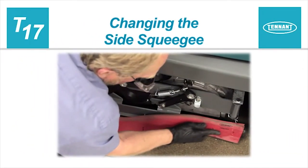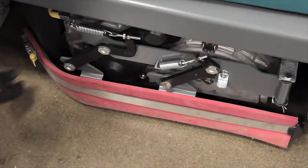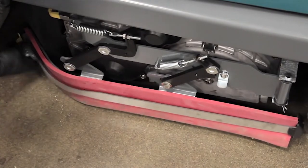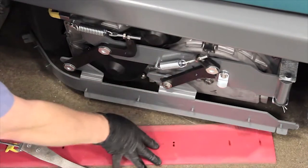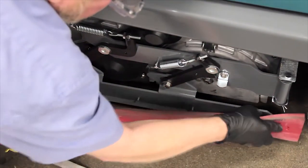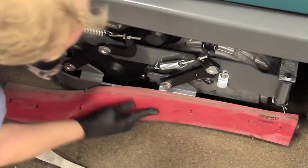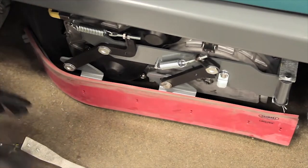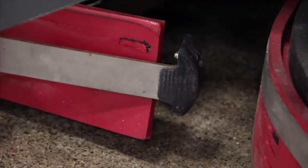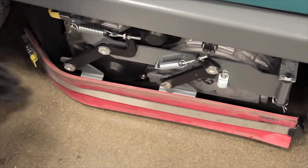Changing the side squeegees. With the machine stopped on a level surface, turn the machine off and set the parking brake. Unlatch the side squeegee retaining band. Remove the retaining band from the side squeegee assembly. Pull the old squeegee from the squeegee frame assembly and rotate it to an unworn edge or replace it when all four edges are worn. Reinstall the side squeegee retaining band by hooking the front of the band on the front of the side squeegee frame. Then place it on the side squeegee and secure the retaining latch.